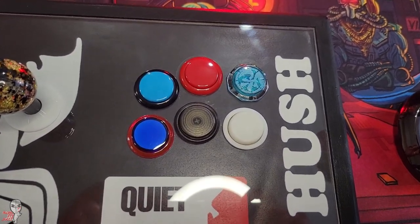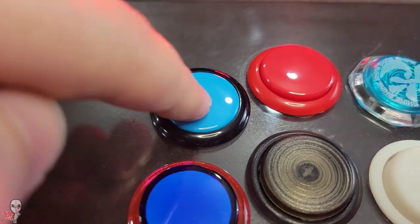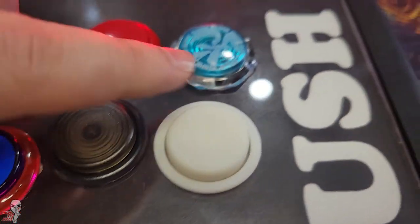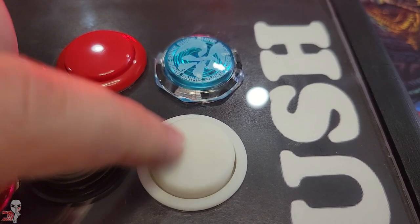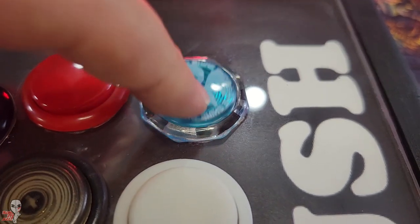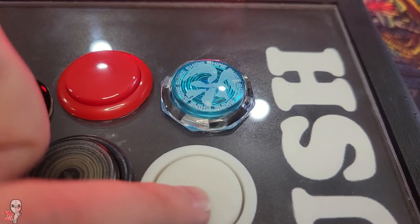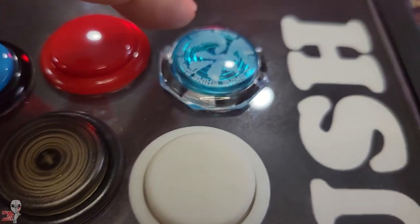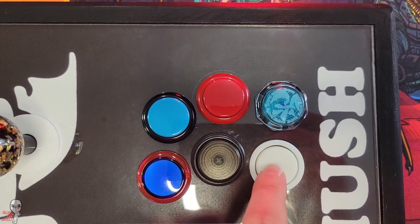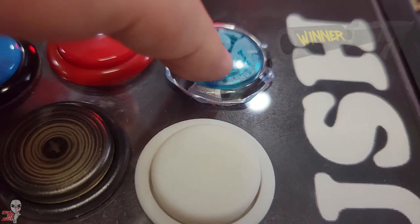Let's look at the podium. In third place we have the Sanwa with the silencing pad. The top two were very close in a category all their own and actually were much closer than I would have guessed going into this. I had to listen to them several times and get a second opinion before I could finalize the placement. Coming in with the silver medal is the wildcard OSBMX button — it was extremely quiet and just narrowly missed that first place finish. As you may have guessed, the coveted quiet award goes to our Duroc Dolphin Gamer Fingers.